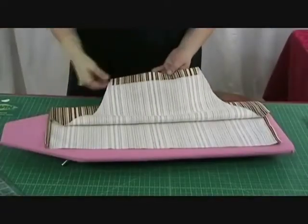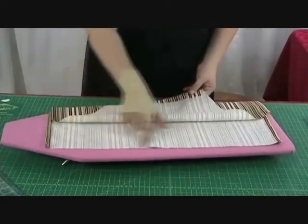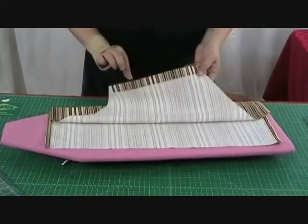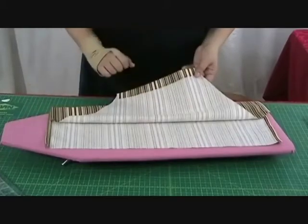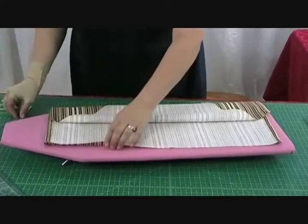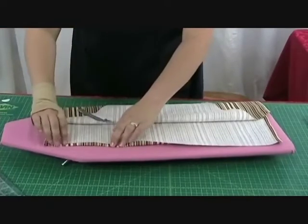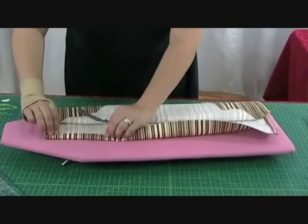We've stitched across the top and both sides, and now we're going to put a hem across the bottom. What you're creating on these parts is called a rolled hem. Our bottom rolled hem is going to mimic the top — first one half inch pressed in, then one inch pressed in, and pinned.